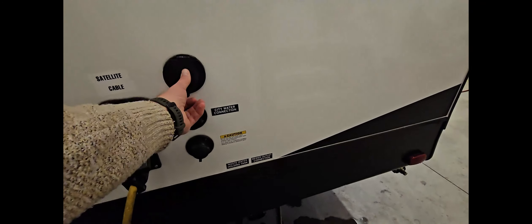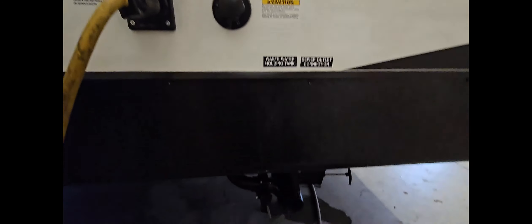Coming around towards the rear here, we have all of your water connections and electrical plug-ins. This is where you have your detachable 30 amp power cord, satellite and cable television connections. It's got your city water connection as well as a black tank flush.